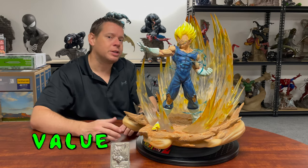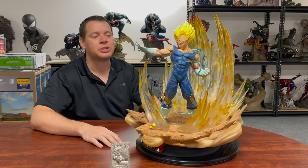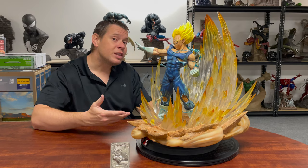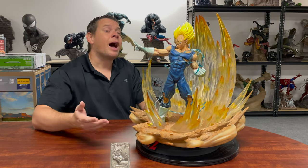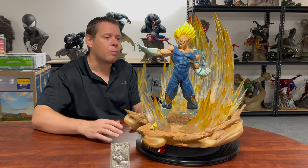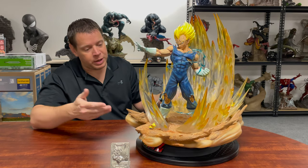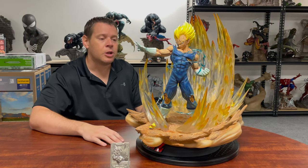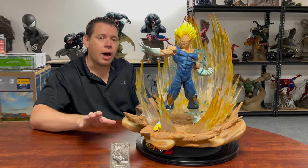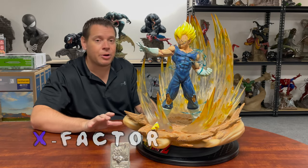Now this is where we talk about value. The original retail price was 700 euros, which is about $1,000 US give or take depending on the exchange rate, plus shipping. They made 3,000 of these, which is quite a high edition size. However, I ended up paying $1,500 US for this, which is about the going rate in the aftermarket. If you're lucky you can probably get it a little bit cheaper, but I trusted where I bought it from and knew it'd be in mint condition. We're not really going to give value a score, but that gives you an idea of how much you should be paying.